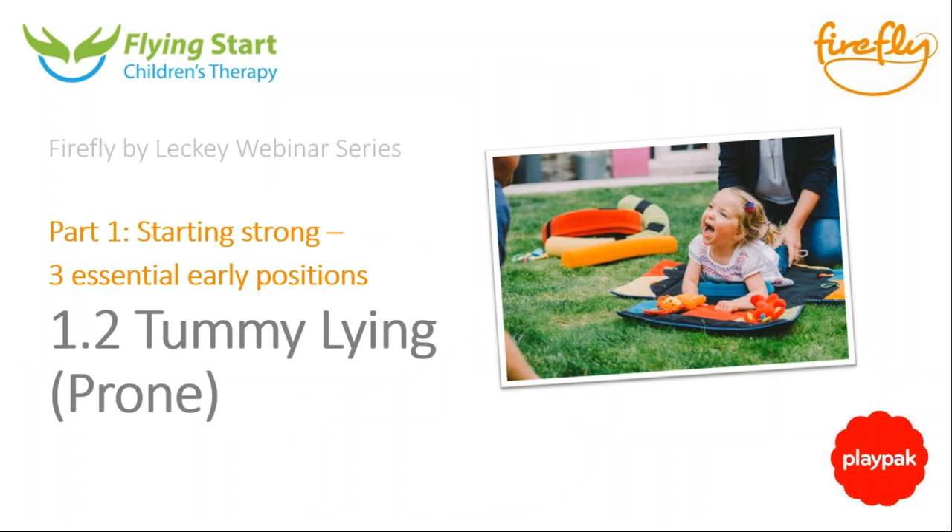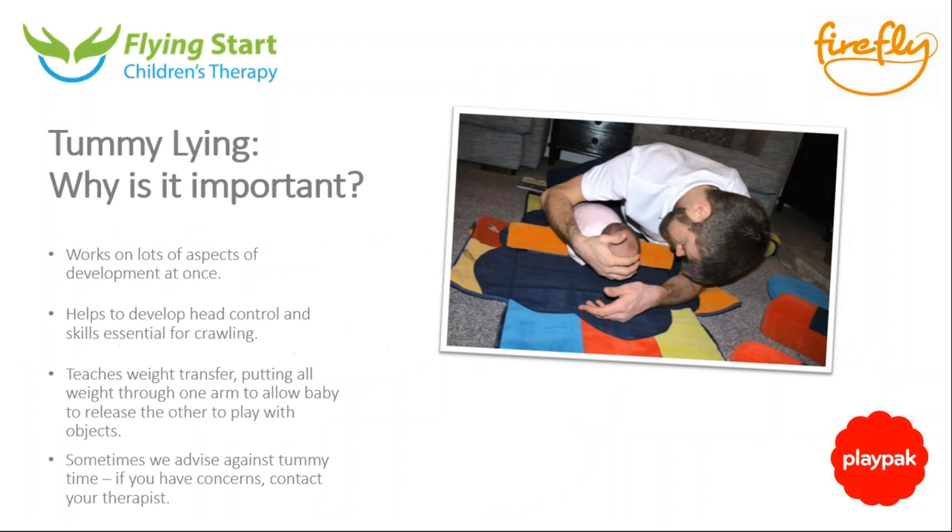We're going to move on to tummy lying, or prone. If the parents watching have therapists they work with, you'll have heard us harp on about tummy time because we do encourage it quite a lot. The exception is for children who extend too much or arch their back and lift their head backwards — we would actually avoid tummy time for them, so do seek your therapist's advice. But for most children, tummy time really does the work on early head control.